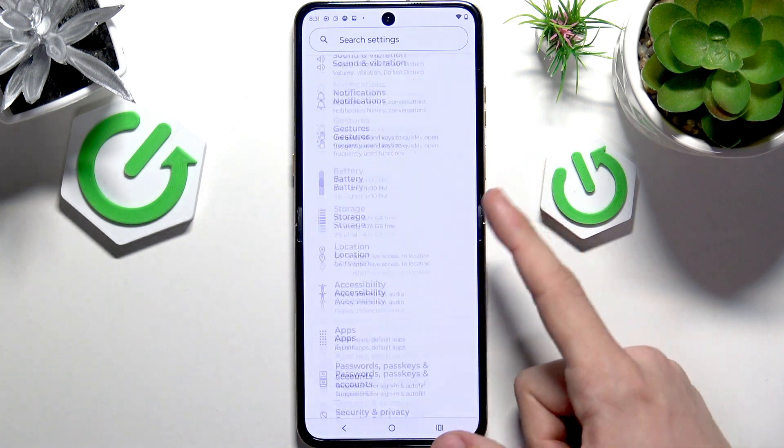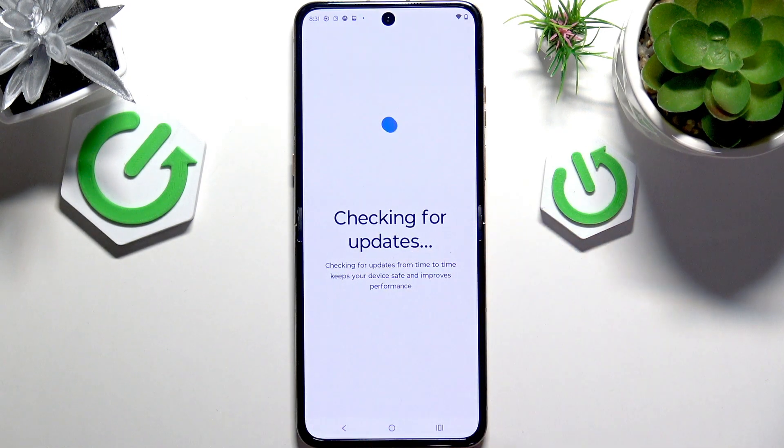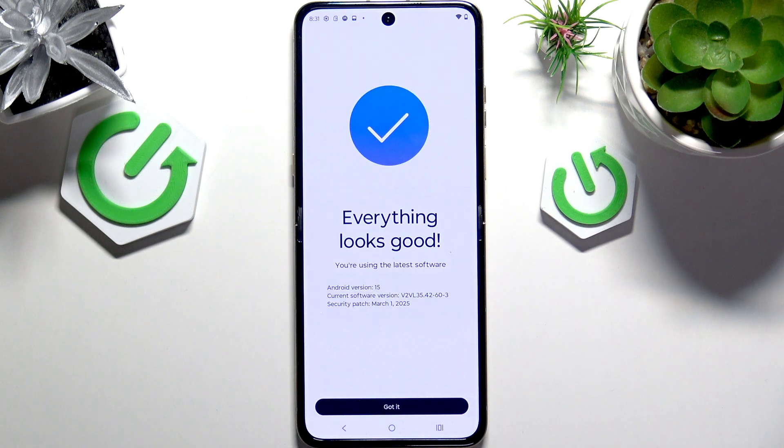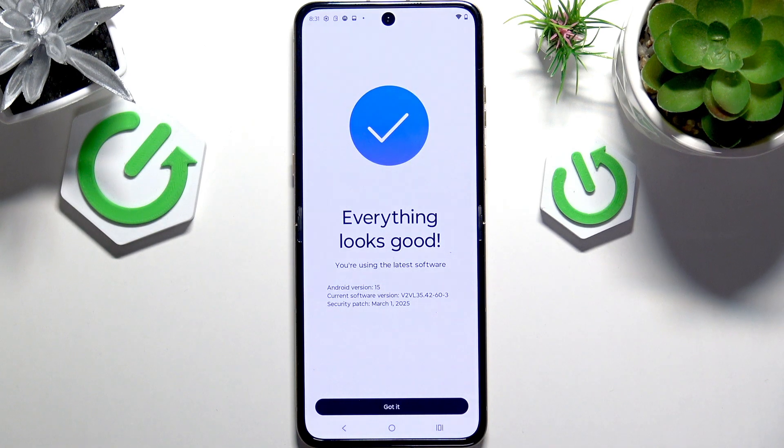Then scroll all the way down to System Updates and click on Check for Updates. You can see that I am using the latest software, but if you have any software available, feel free to update it. It'll make your phone run more smoothly, securely, and have the newest features. Once you click on Download and Install, it'll start downloading. You can continue to use your phone in the process, but later you'll be prompted about restarting it. Restart it — the restart may take longer than usual, but after that the update will be applied.